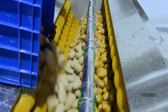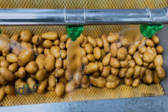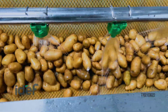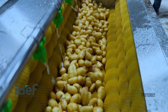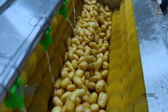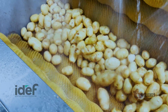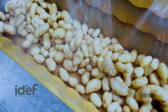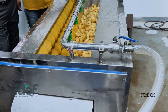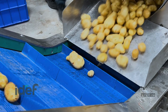The potatoes first enter a brush washer, where rotating brushes remove soil, dust, and other surface impurities. This initial cleaning ensures that only clean potatoes move forward in the line.